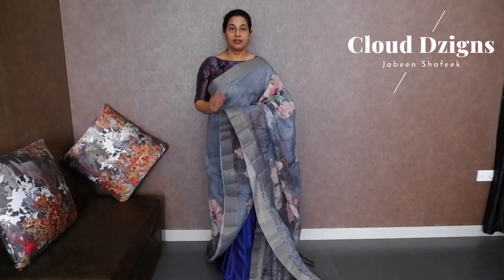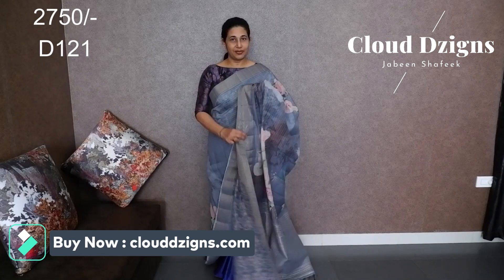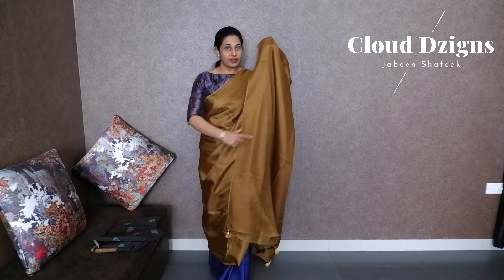This is a transparent fabric. Let's look at the view of the fabric. Next, an anti-golden crispy georgette fabric is made with a thin golden piping. This is a plain body with a running body and golden tassels.